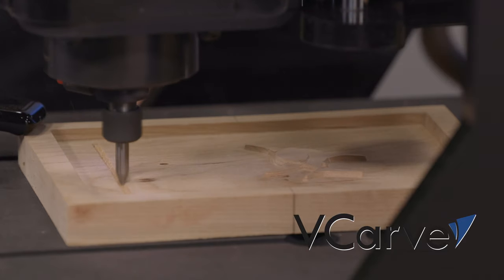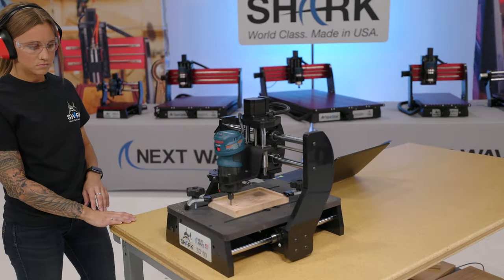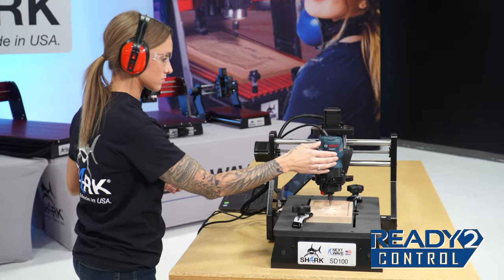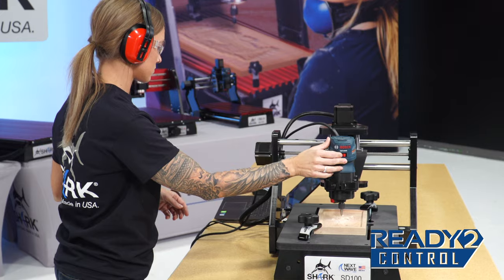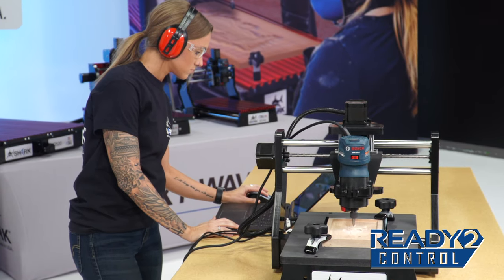The SD100 comes with the latest version of Vectric V-Carve desktop software that gives you the power to create complex 2D and 3D patterns. Also included is our ready-to-control software, which allows you to operate your SD100 directly from your computer.